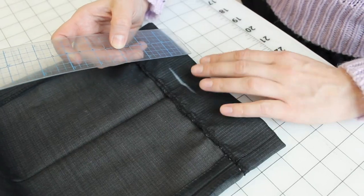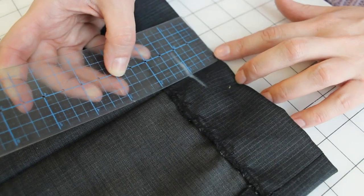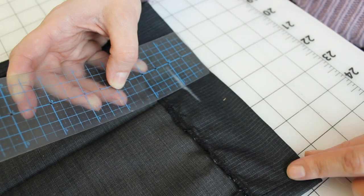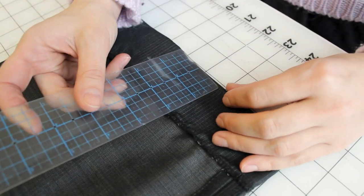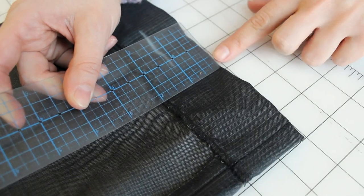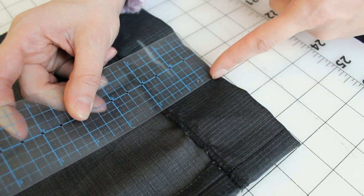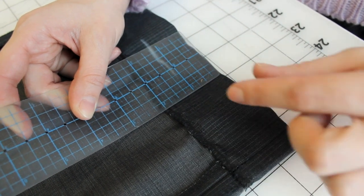Grab your ruler and measure from the chalk line to the bottom of the pants. This is an inch, which means I need to take off an inch on the hem of these pants. Now take note of how much fabric is rolled up on the inside — there are two inches of fabric here, so I want to make sure when I resew them I have this two-inch hem inside. Now grab your seam ripper and we're going to open up the current hem.